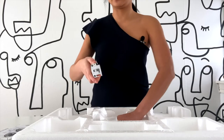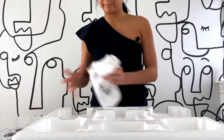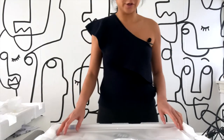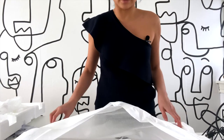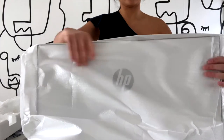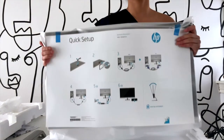This looks like it's the arm that connects the base to the monitor, and here is the actual monitor. I wanted a white one because it fits with our aesthetics in the house. They also give you a quick setup guide.